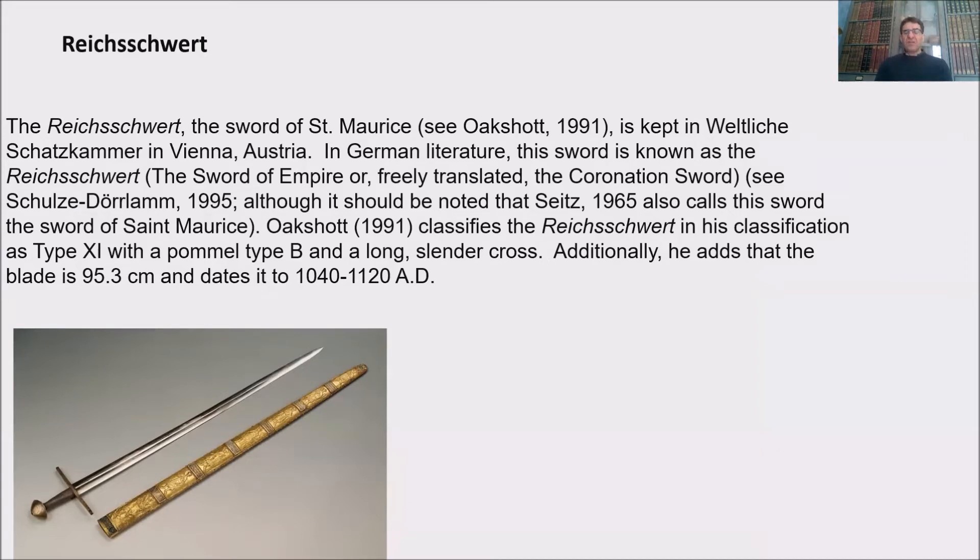The Reichsschwert, or the sword of St. Maurice as called by Oakshot in 1991, is kept in the Weltliche Schatzkammer in Vienna, Austria, in the Kunsthistorisches Museum. In German literature, this sword is known as the Reichsschwert, the sword of empire, which freely translated you can call the coronation sword.